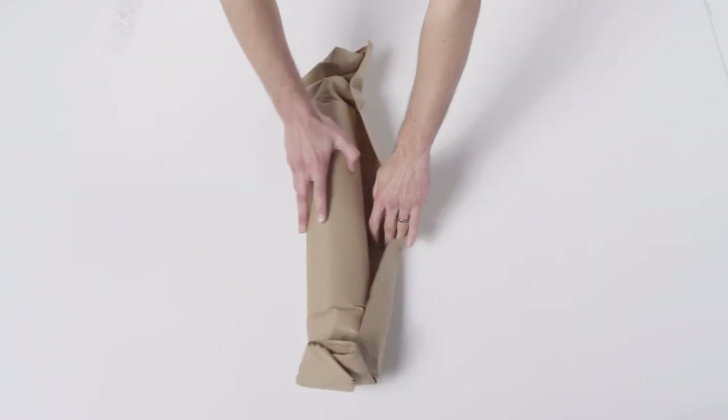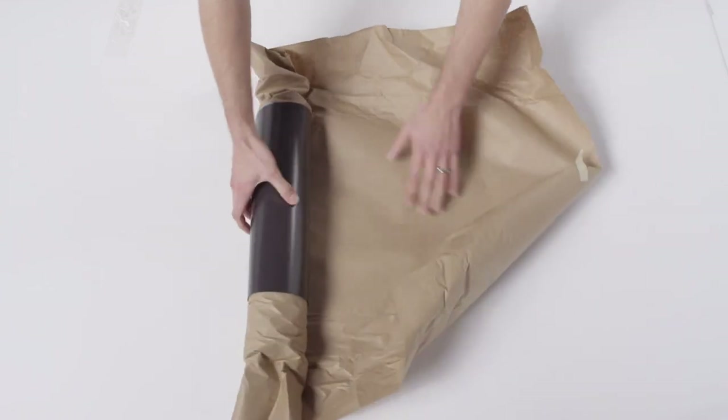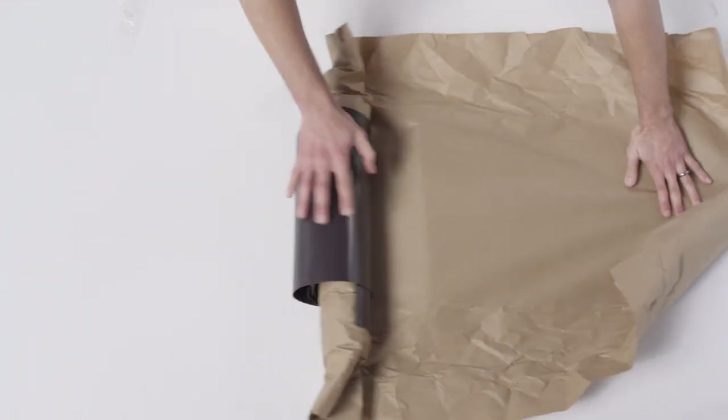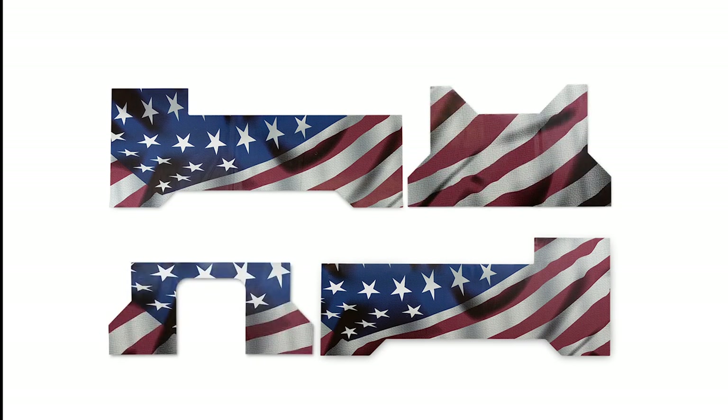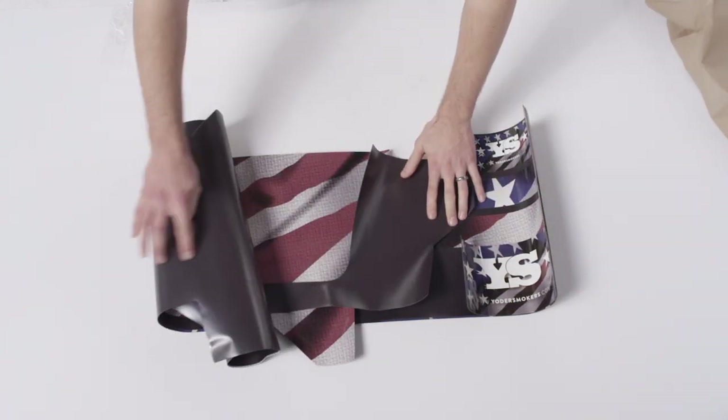When you receive your wrap, take it out of the box and lay them on a flat surface at a room temperature of 70 degrees or more for 4 to 6 hours. Your wrap kit will include one front panel, one back panel, one hopper end panel, one chimney end panel, and two hopper trim panels. Laying the pieces out beforehand will make the wrap more pliable for easy installation.